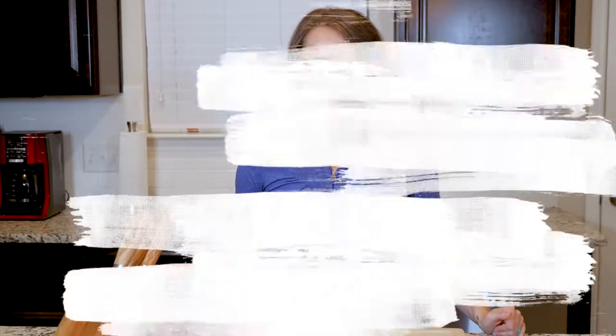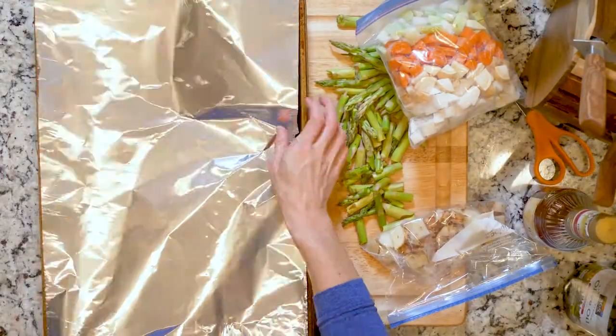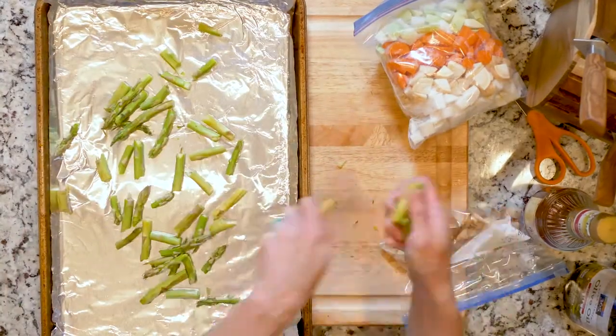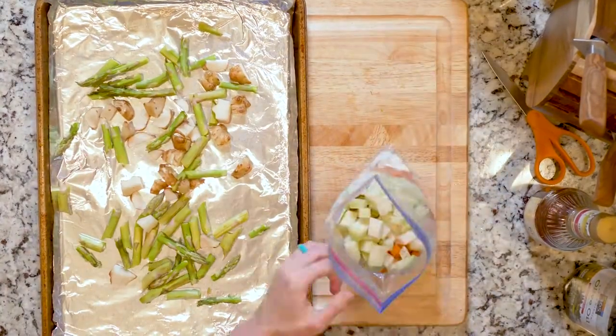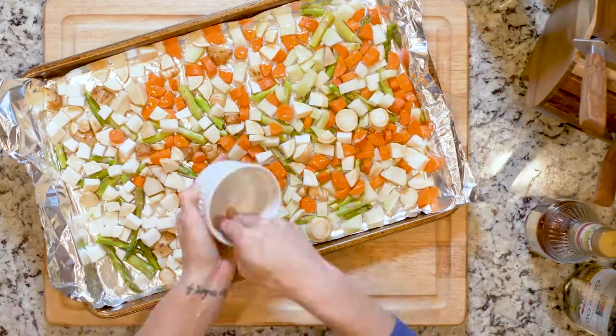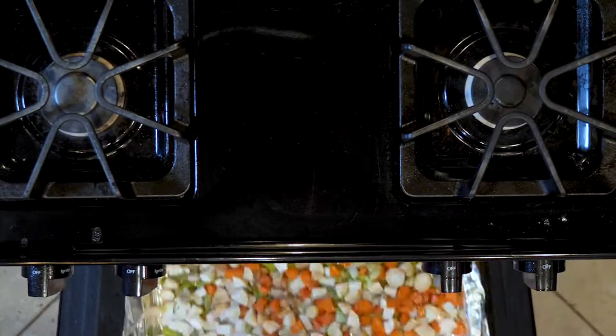some veggies that you might not always like, or maybe haven't even had before. Let's get cooking! First, heat the oven to 425 and line a baking sheet in foil. Spread all the veggies out on the sheet, trying to make sure they're evenly dispersed. Drizzle with oil and sprinkle with salt and pepper.